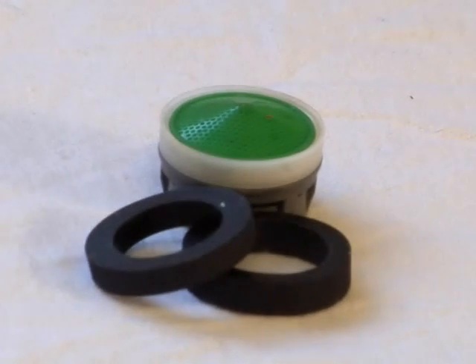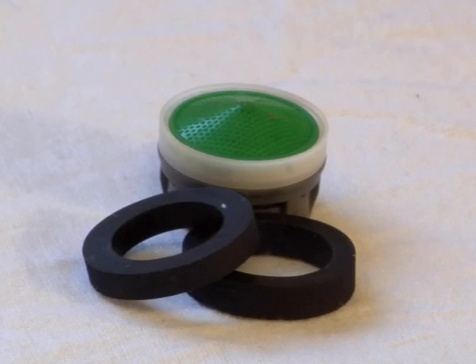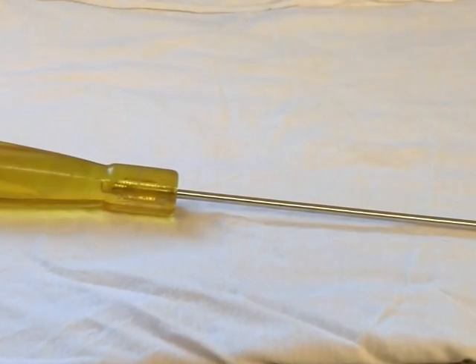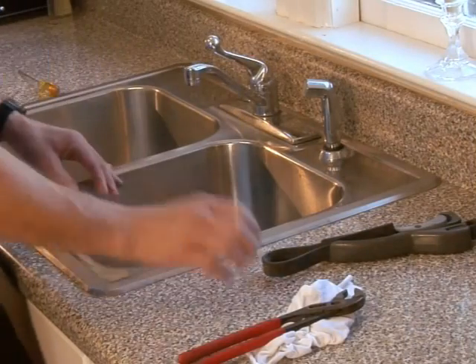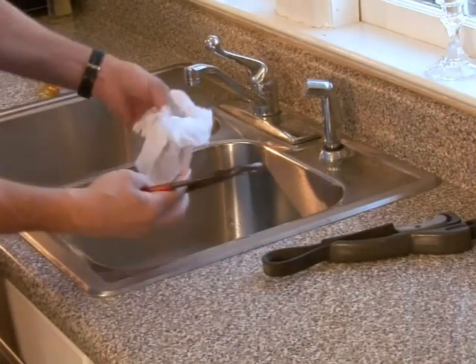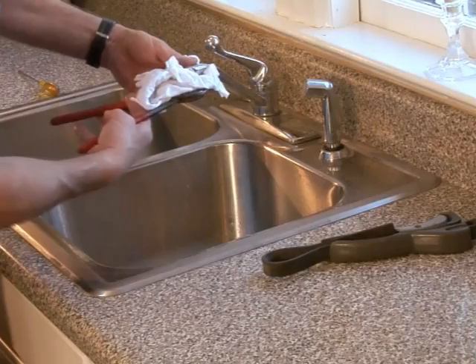Once you find an aerator that is suitable for the faucet you're replacing, you'll need a wrench, a flathead screwdriver, and a cleaning cloth to get started. Begin by placing the cloth around the head of the faucet and gripping tightly to apply steady pressure.